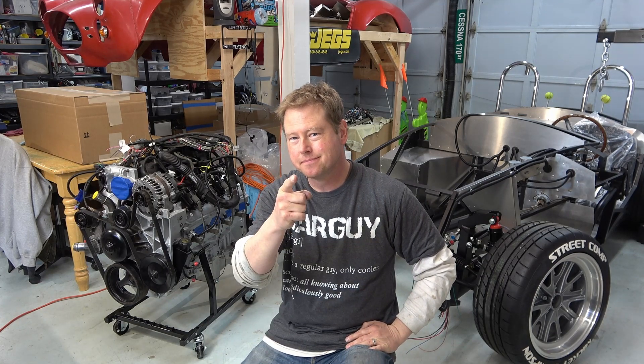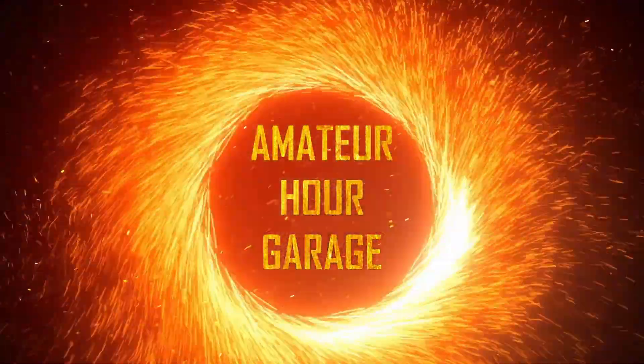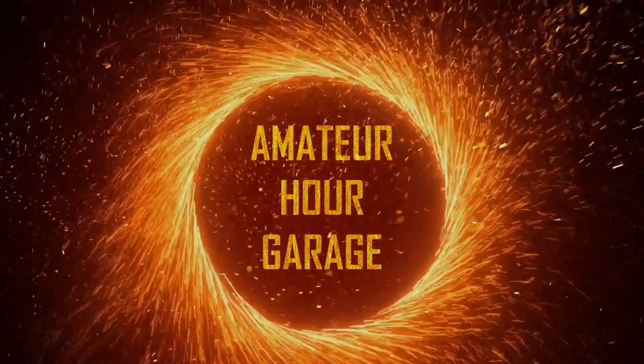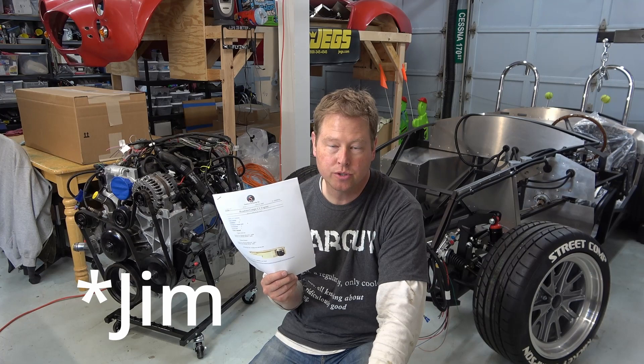Budget LS Factory 5 Roadster build update coming right up. Newsflash! Factory 5 Racing offers an LS installation guide. This was news to me as of recently, thanks to Jeff in Spokane on the Factory 5 forums as well as email.